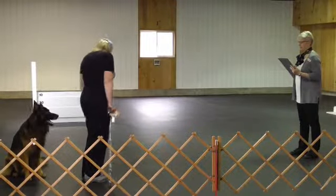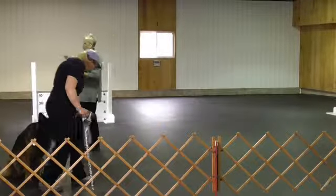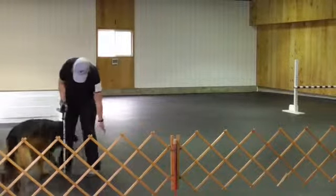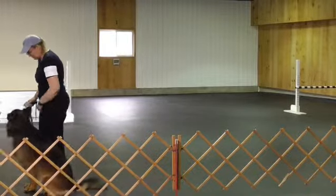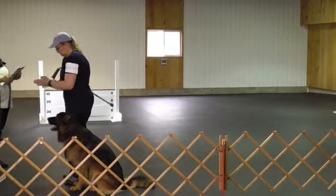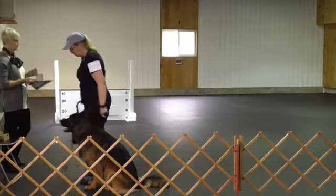Hands on your thighs, finish. All right, let's do another one. Next time. Right here. Heel. Back here. Just heel. Right here. Look at this. Okay, sit.